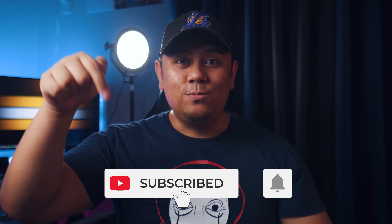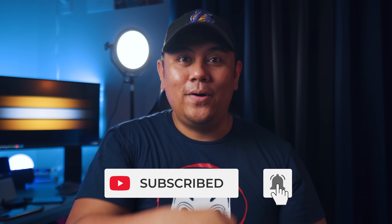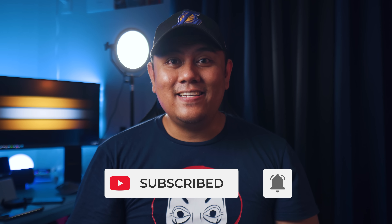If you enjoyed this video and found it helpful, please give it a thumbs up, subscribe to my channel, and hit the bell button so you can watch more videos like this in the future. Keep safe and have a great day.